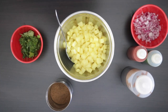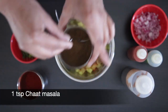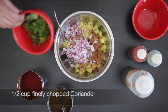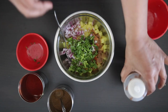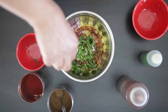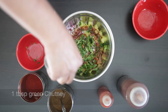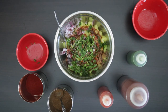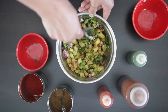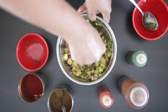The potatoes are now cool. Add a quarter teaspoon of chili powder, one teaspoon of chaat masala, half a cup of finely diced onion, half a cup of finely chopped coriander, one tablespoon of tamarind sauce, one tablespoon of red chili sauce, and one tablespoon of green chutney — homemade or store-bought. Mix well. This filling is good for about 10 cones. Using a muddler or spoon, lightly mash about half the potatoes.